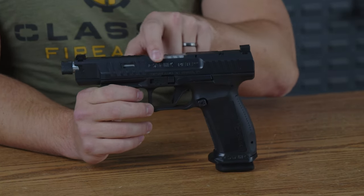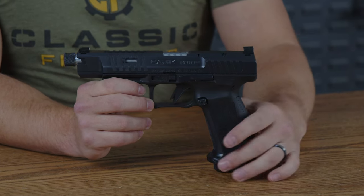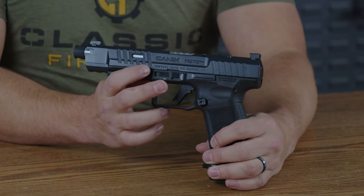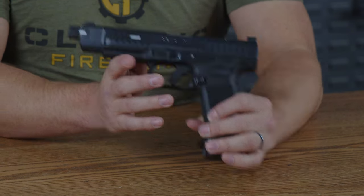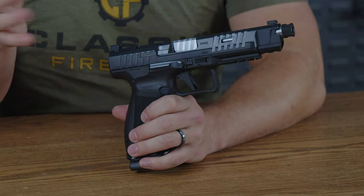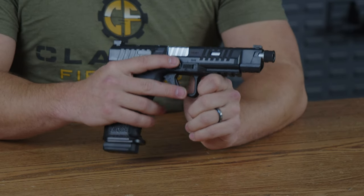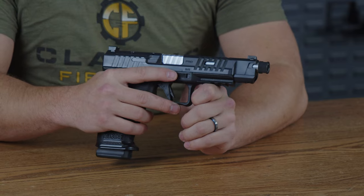One small detail I love is that Canik usually puts their brand on one side and the model on the other side of this pistol. If you look closely, you can see it just says Canik Mete SFX, and on the other side there is a tiny 'Pro' right there. Which I kind of love, because if you only look at it from one side, it just says Pro — which will inherently have people asking questions.